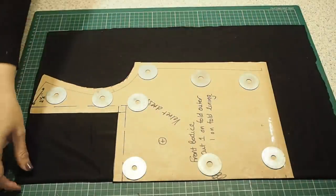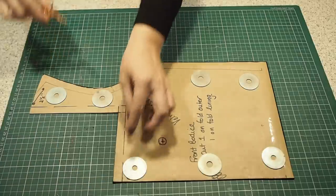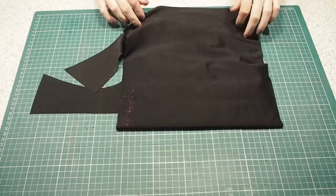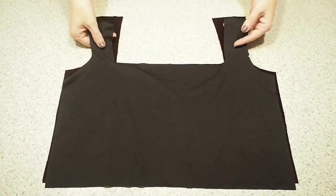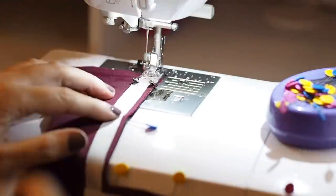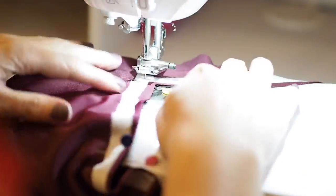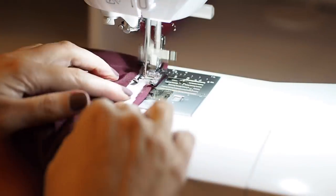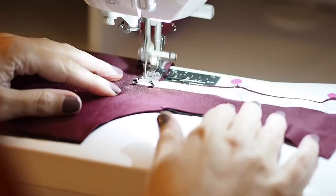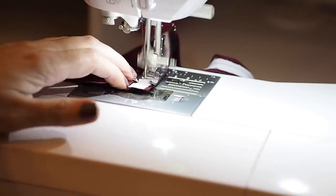Using the same pattern piece again, I'm cutting out some stretch lining fabric, marking all of the seam notches. Laying it right sides together with my front and pinning around the neck, then stitching at my 1cm seam allowance with a little pivot at my corner, finishing with a back stitch at the other shoulder.